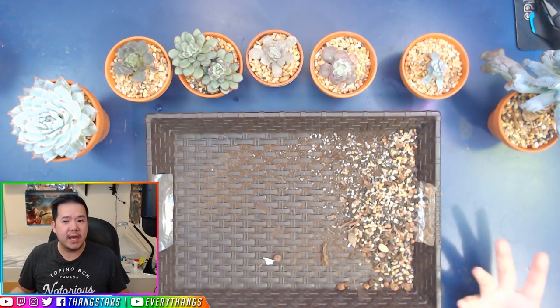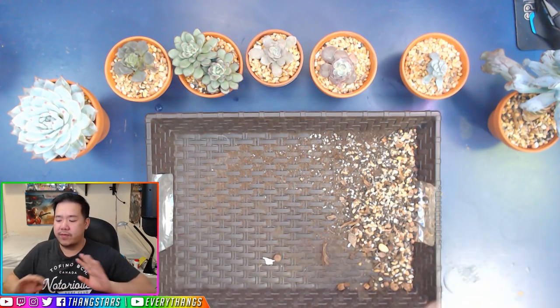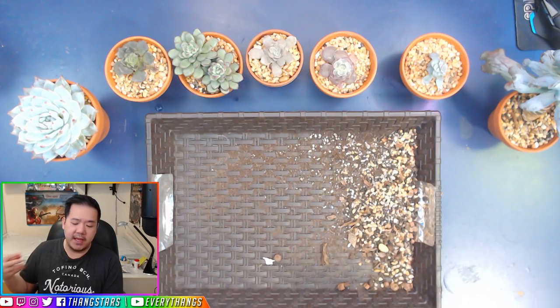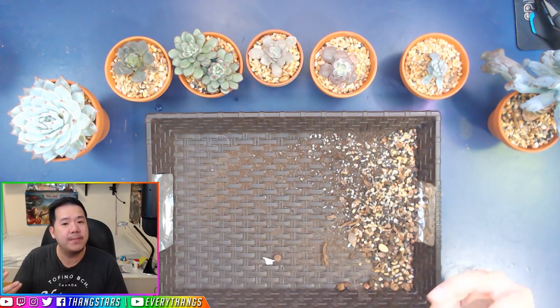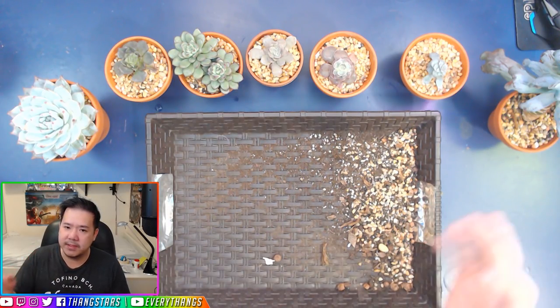That really helped during the wintertime because it allowed me to water my plants every single day without having to worry morning and nighttime about it retaining too much water and causing root rot — because that's what happened to a lot of us when we over-watered in the wintertime and the plant pretty much dies.